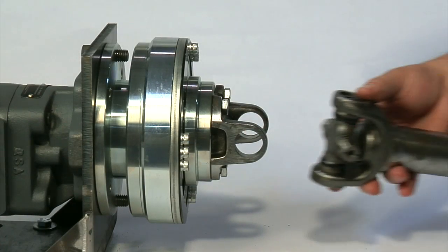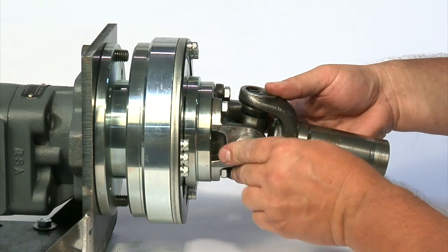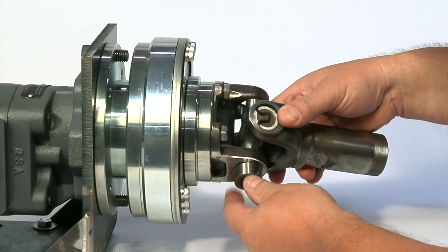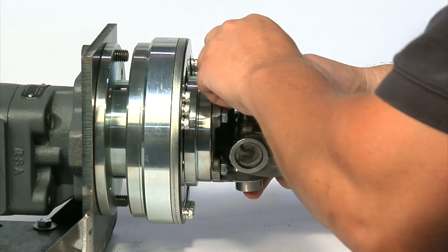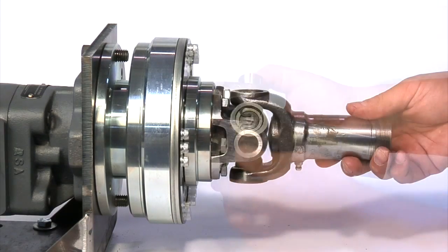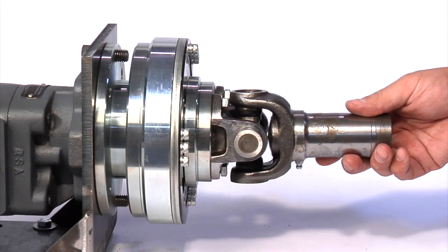Install the universal joint cross section and insert the needle bearing caps and press together. On the opposite end of the universal joint, make sure the companion joint is in the proper phase and that the alignment is in accordance with the universal joint manufacturer's limitations.